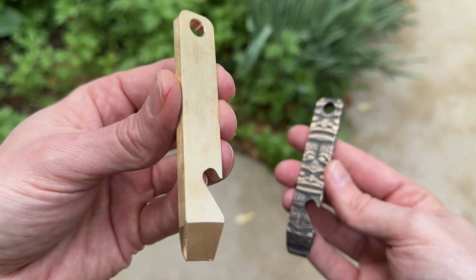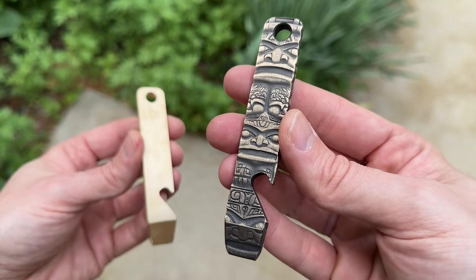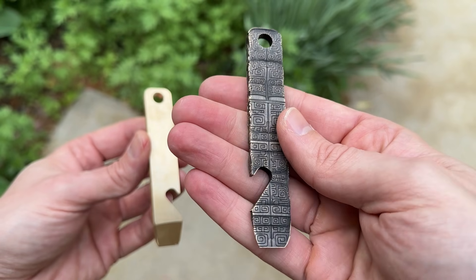Let's transform this basic brass bottle opener into this using AI images, LightBurn, and a fiber laser.